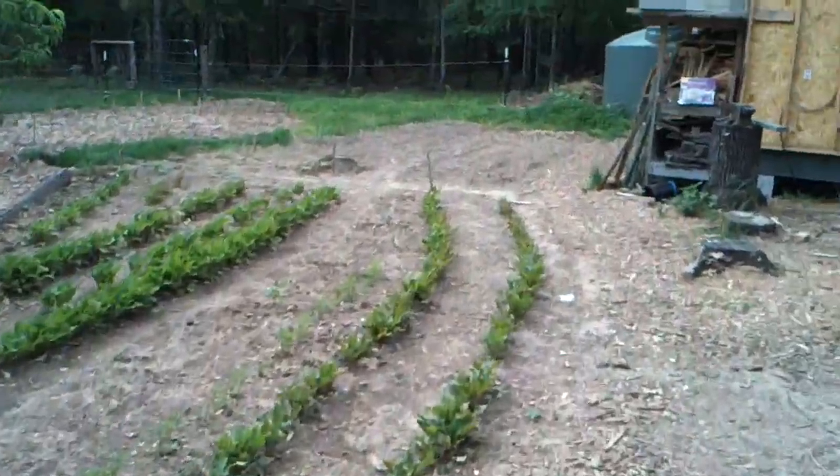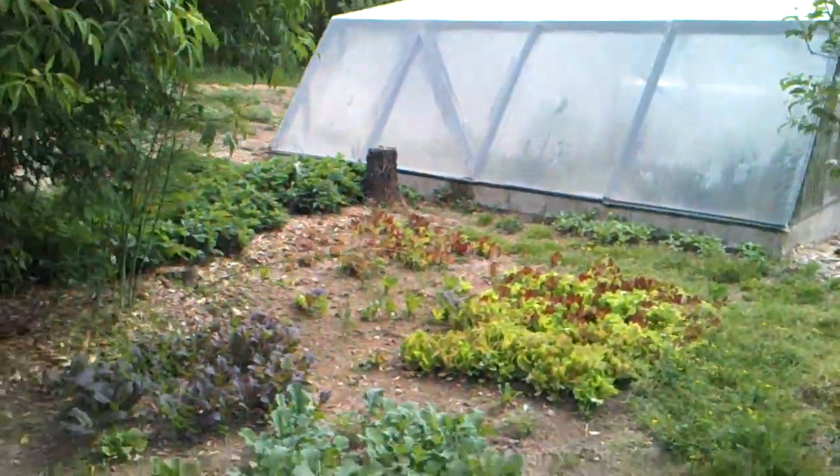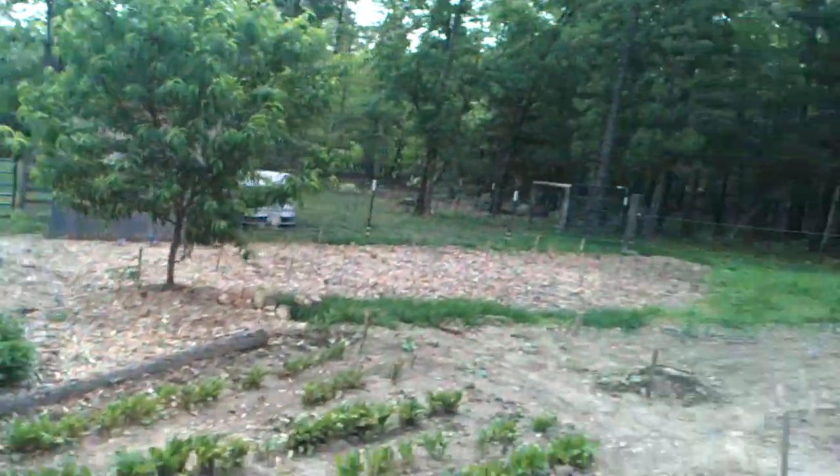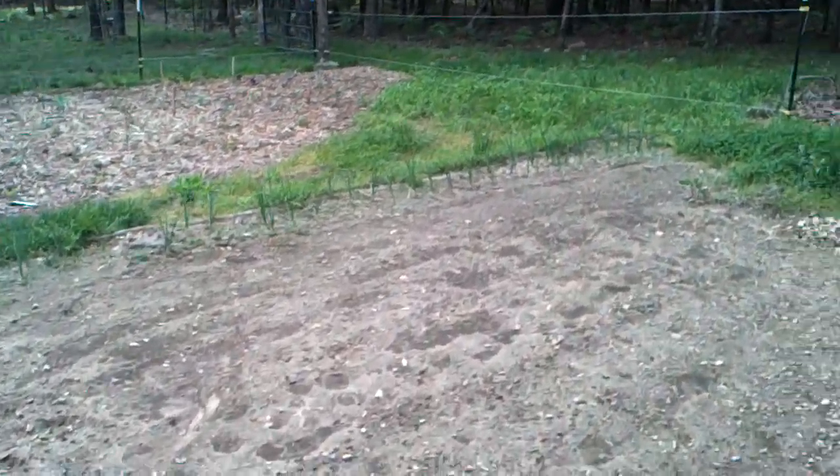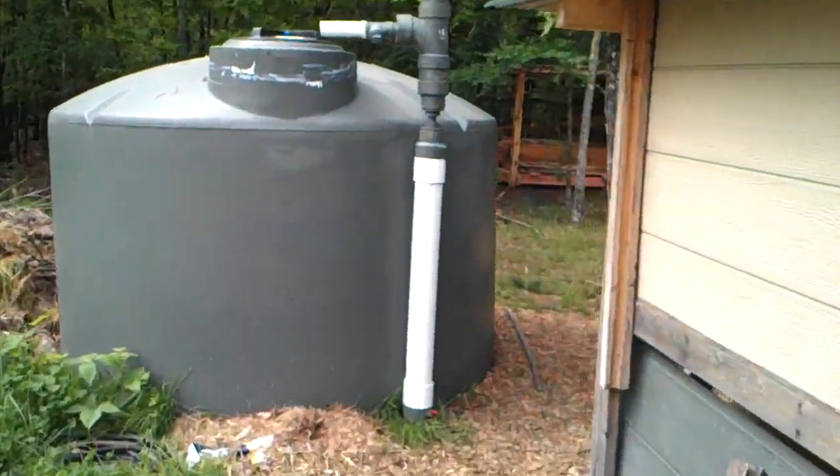My beets are looking fabulous, my greens are looking fabulous. These beans have not popped up yet — I'm going to have to replant them, I'm not liking that.